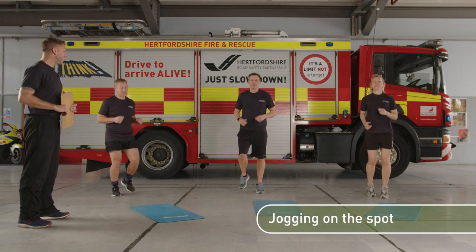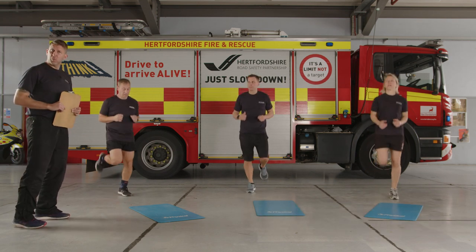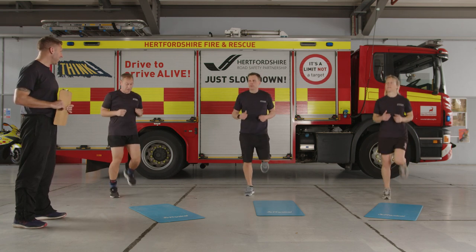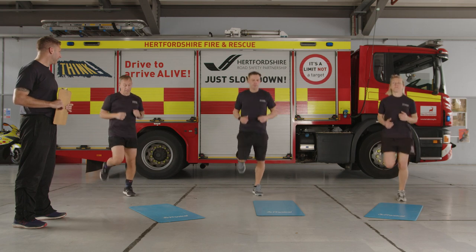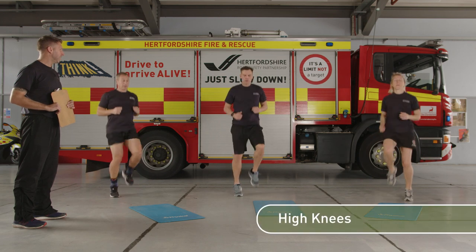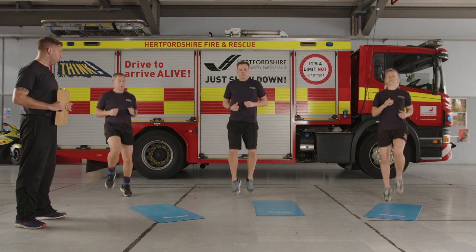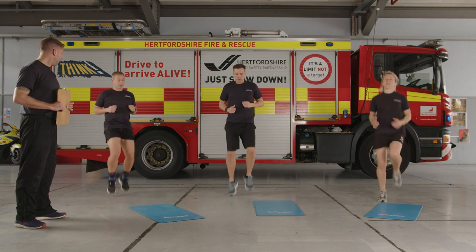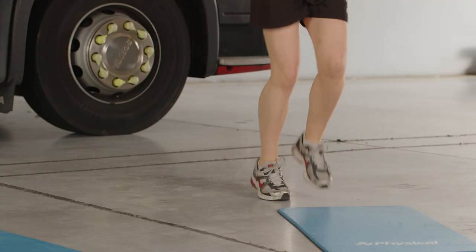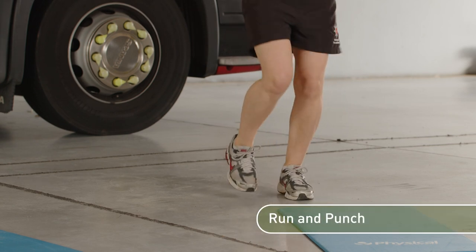Good stuff. Back to jogging on the spot. This time just start to bring your heels up about six inches more, or all the way further if you feel warm enough. Another 10 seconds here. Then bring the knees up in front of you instead — you should be breathing a little bit heavier by now. Keep the heels up throughout. Take it down, still jogging on the spot nice and gently, and now add a punch into it while you're going to get the upper body warm as well.